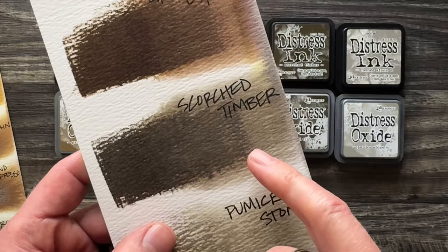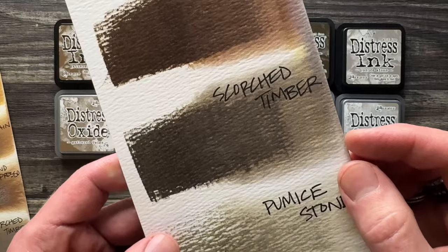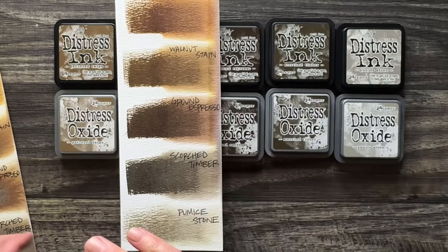You can see that Scorched Timber is definitely a very cool brown — beautiful gray undertones when you wet it and wick it. It is just scorched and delightful. Then we get into that grungy neutral zone; the next one would be Pumice Stone. So it could actually be a dark version of Pumice Stone or have some of those grungy grime values. You can see really where it fits in from the ink world — a completely different brown with totally different values. And the oxides are no different.